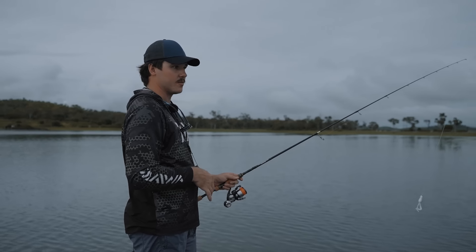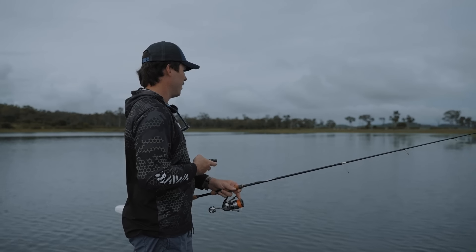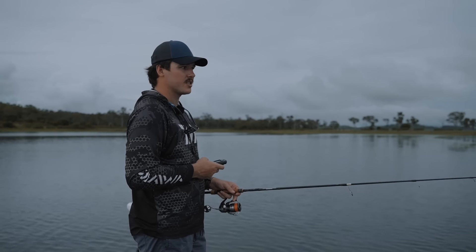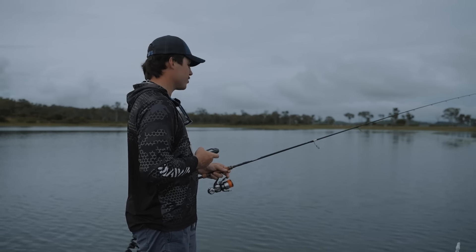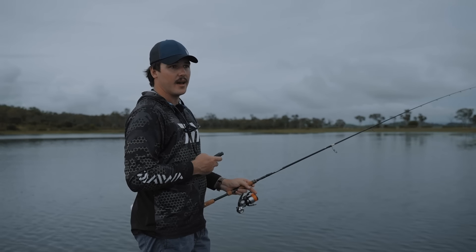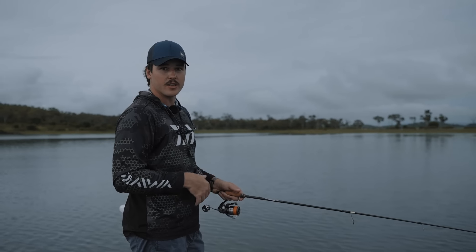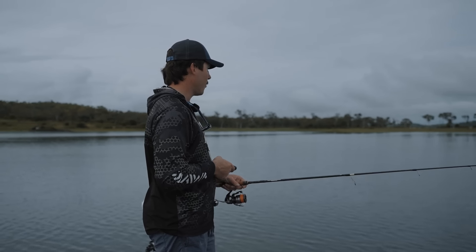That last one we just got came from some super shallow water - it was only a foot and a half to the top of the weed. So I'd say that fish was cruising around, not so much stationary. We've just come into a bit of a deeper section. I'm just going to speed things up, poke right up into this bay where things start to flatten off. Try to find a few more fish that are actually cruising around rather than trying to hit some stationary fish.